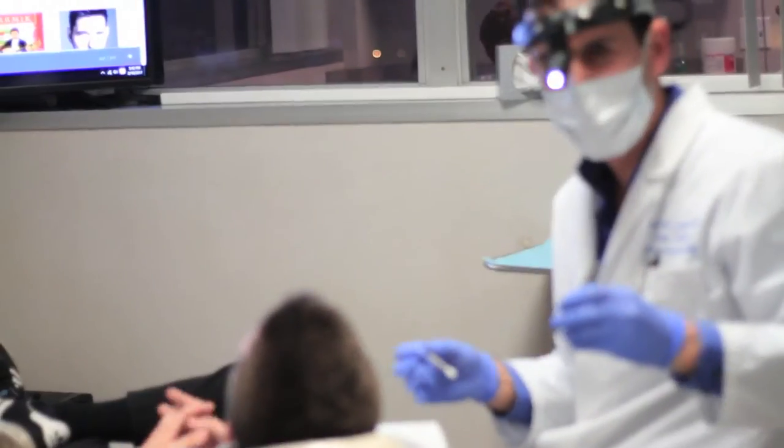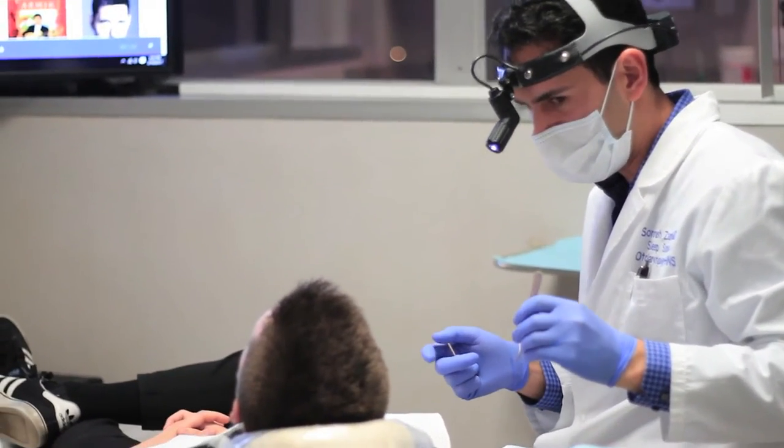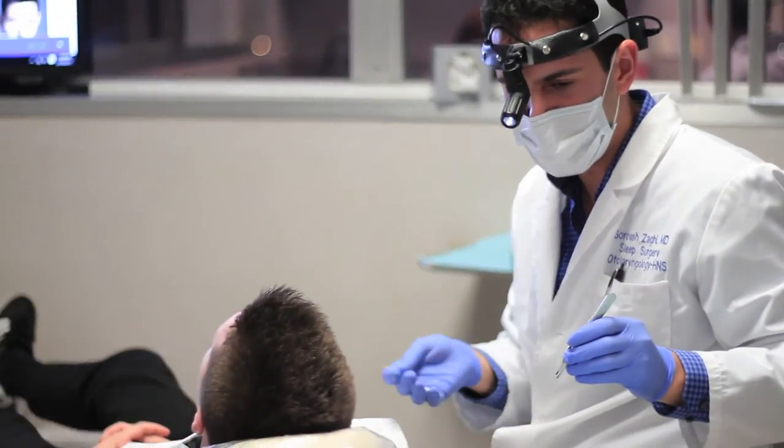We're up here in a frenuloplasty. He had a very posterior tongue-tie attachment. He said something very interesting to us.